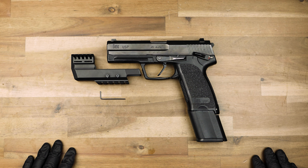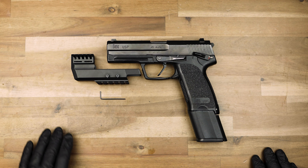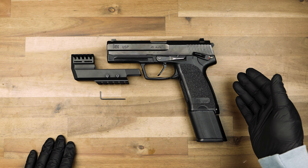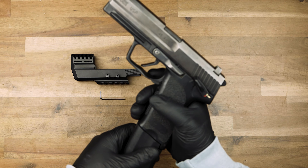Welcome back to the HK Parts YouTube channel. Today we're going to show you how to install our compensator onto your USP or USPC. Hit the like and subscribe button.